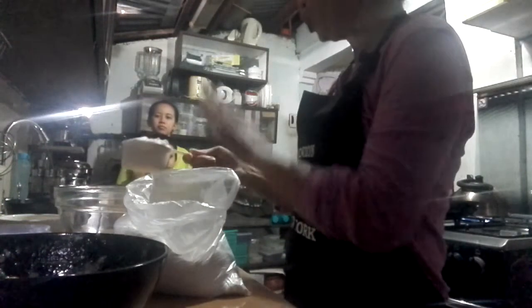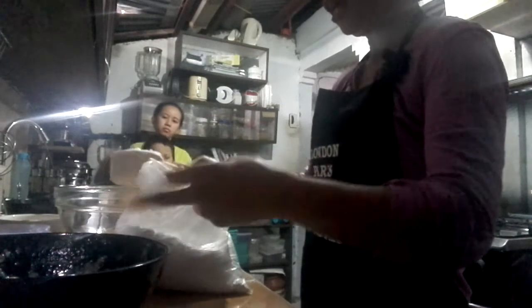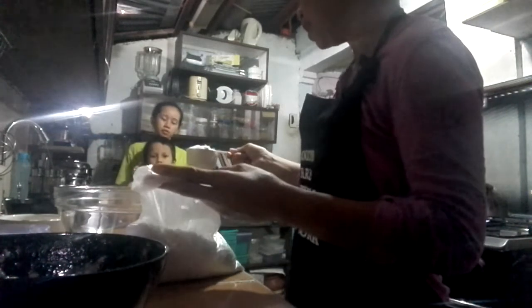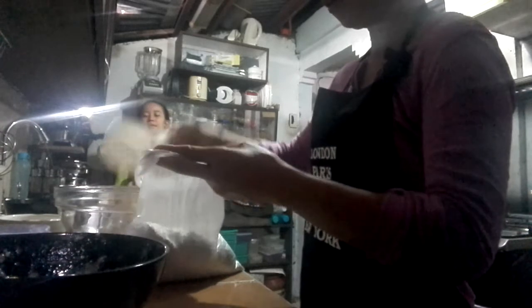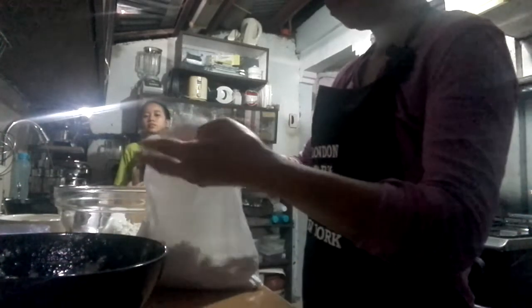I'm going to teach you how to make pancakes. Look at this one. This one is — what is this? Flour. Yeah, all-purpose flour. And then we put two cups.